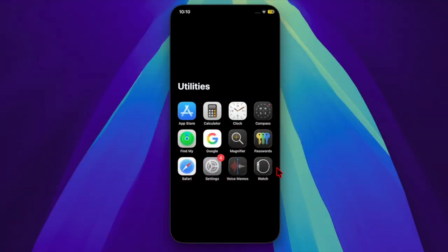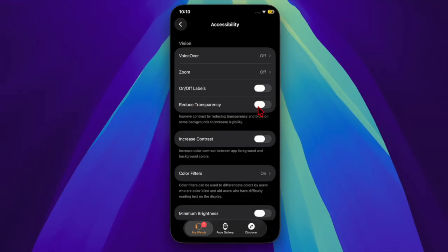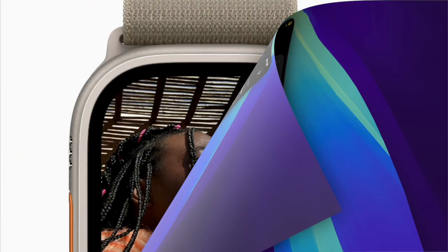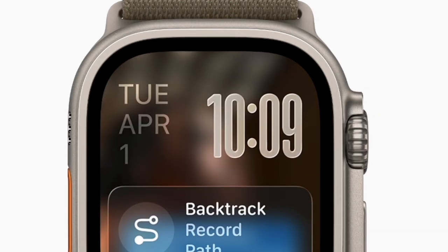First and foremost, you have to launch the Watch app on your paired iPhone, then scroll down a bit and choose the Accessibility option. Finally, enable the toggle next to Reduce Transparency and you're all set. This setting removes some of the translucent layers and blur effects from the watchOS UI.